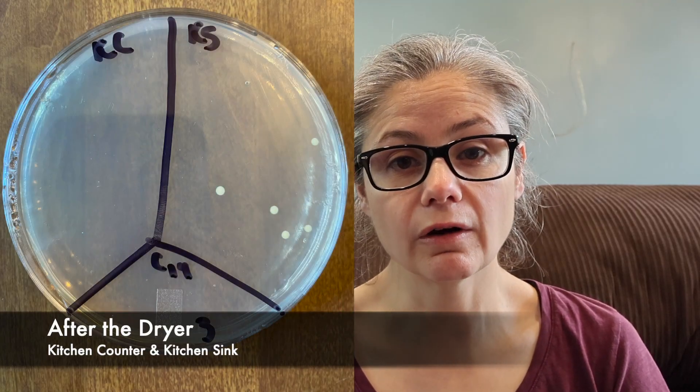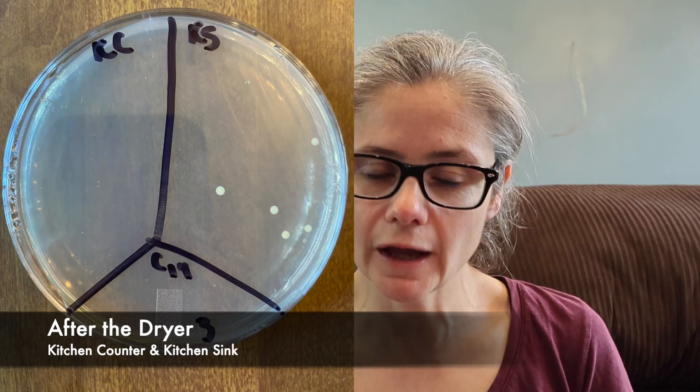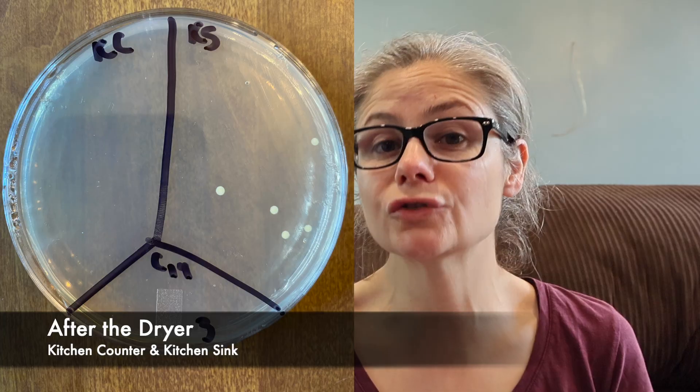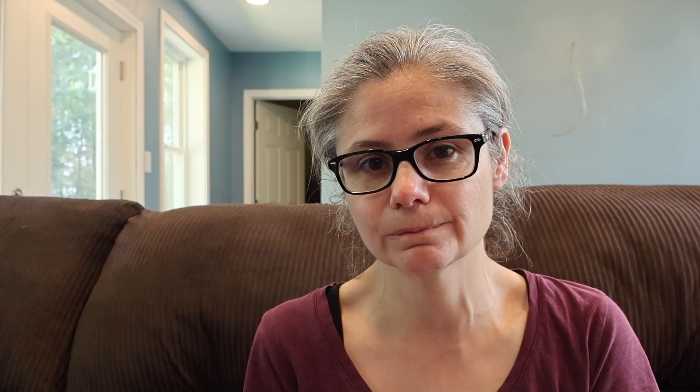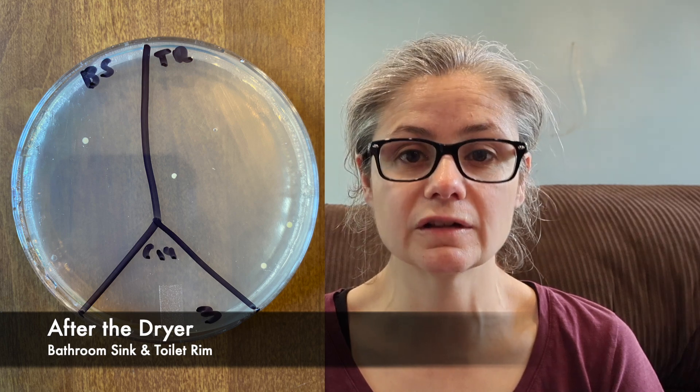Then I swabbed the cloths after coming out of the dryer. The kitchen counter had zero bacterial growth after the dryer. The kitchen sink did have five small bacterial colonies — that could be because I didn't swab the exact spot after the wash, or it could have been something it picked up in the dryer. The bathroom sink had one bacterial colony after the dryer, and the toilet rim had three bacterial colonies. Overall, I am extremely impressed with the Lysol laundry sanitizer. It removed bacteria when used as a pre-soak following directions, and also removed a significant amount when placed in the fabric softener slot without detergent and without the 16-minute wait time.